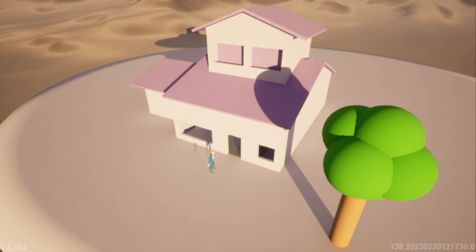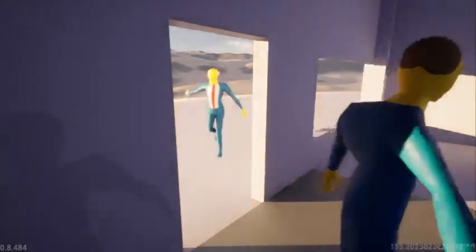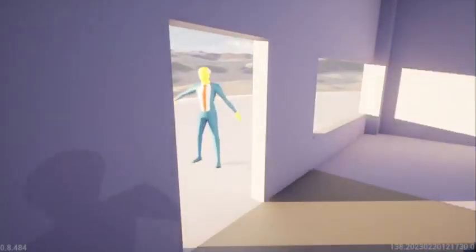Superintendent Chalmers, welcome to my humble abode. Please do come in. Thank you, Principal Skinner. It smells wonderful in here. What are you making?